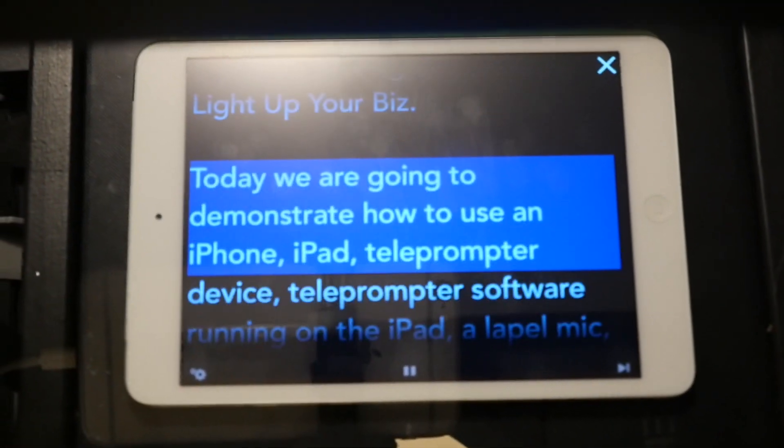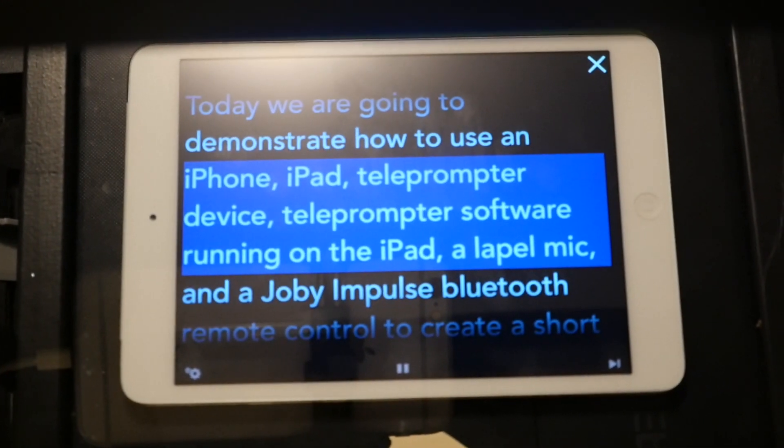Next we set up the phone to shoot video through the angled glass to capture you reading the reflected text. The purpose of the teleprompter is to make it look like you are just talking to the person on the other side of the camera with minimal eye movement.